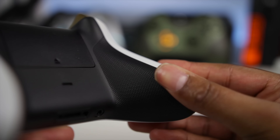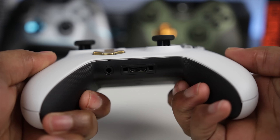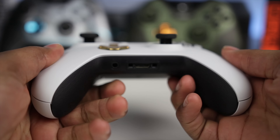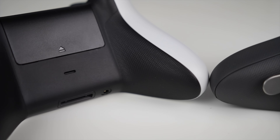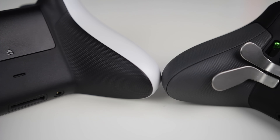Flipping around to the back, you'll see another standout feature — it has a texturized coating on the inside of the grips, in a very nice placement to increase the grip of the controller. The texture is also very similar to that which comes on the Xbox One Elite controller, however it does not wrap all the way around the grips like it does on the Elite.